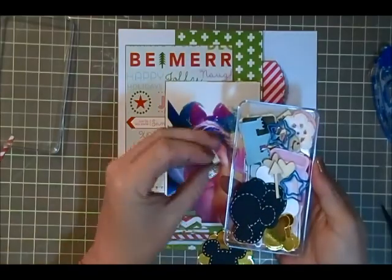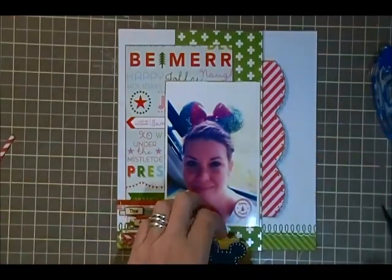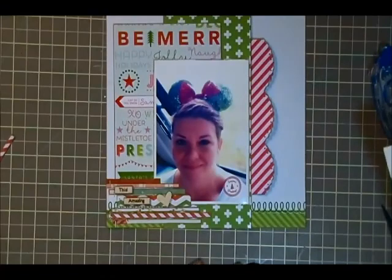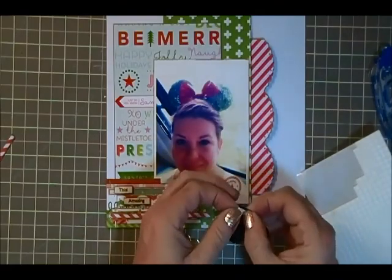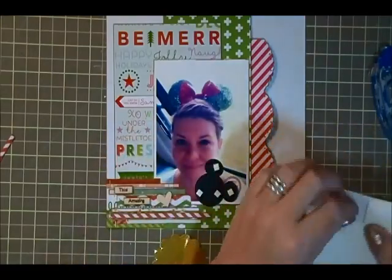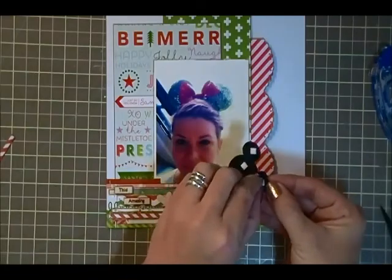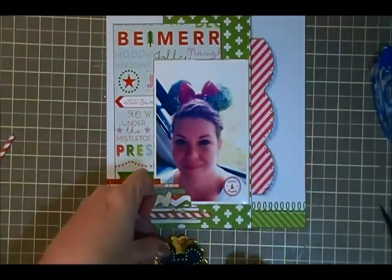I've got some wood veneers that I'm pulling out and I love those little words there - I think they were Recollections from Michaels. On most of these pages that I've put together for this Disney album I have been using the black Mickey heads that I have right there. For the most part I've been trying to get one of those on every single layout. There have been a couple of pages that it did not make it on, but my intentions were to use this particular piece of homemade ephemera.